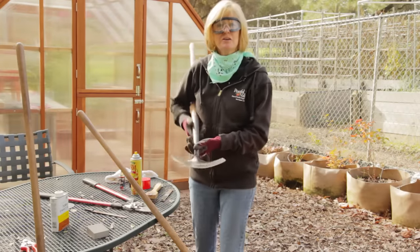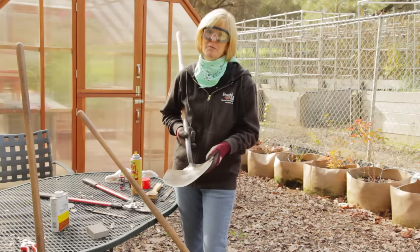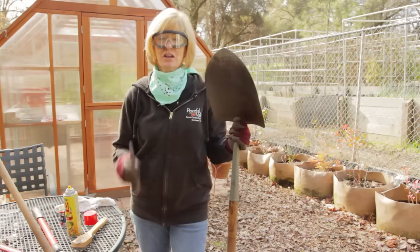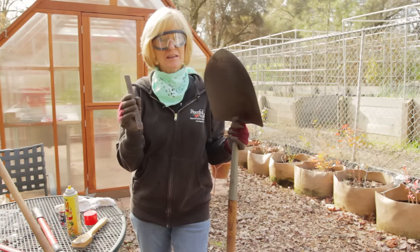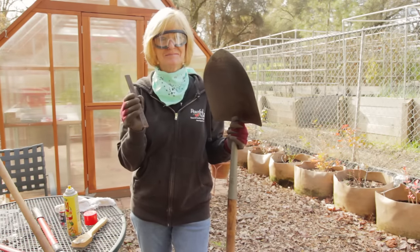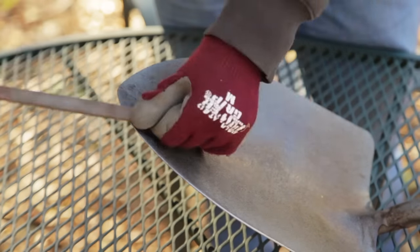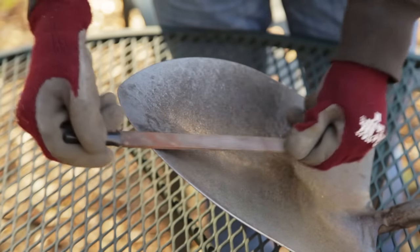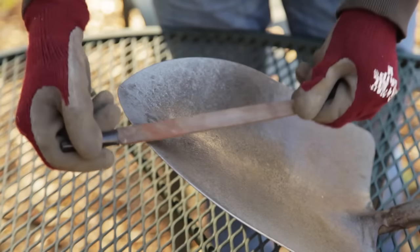Sharpen your shovels. Sharpening your shovels will reduce the amount of work that your body has to do and let the shovel do more. To sharpen your shovels, use — and it's really called this — a bastard file. Sharpen at a 45-degree angle, don't over sharpen, and then top it off with a little bit of vegetable oil. Then your shovel's ready for the shed.